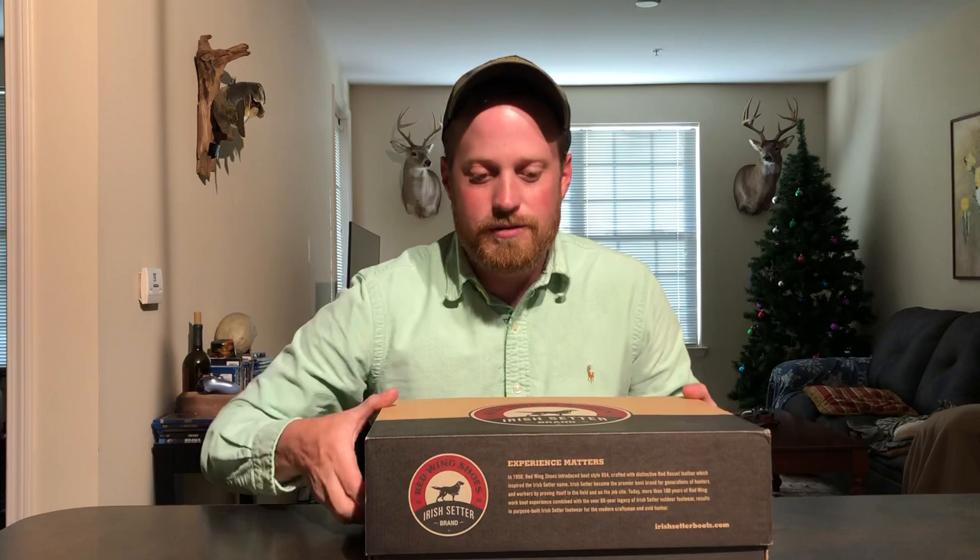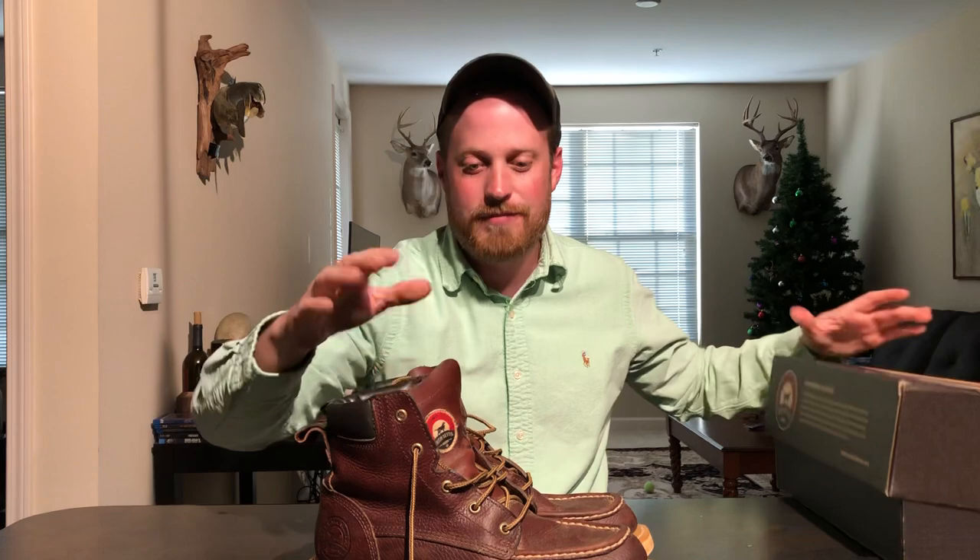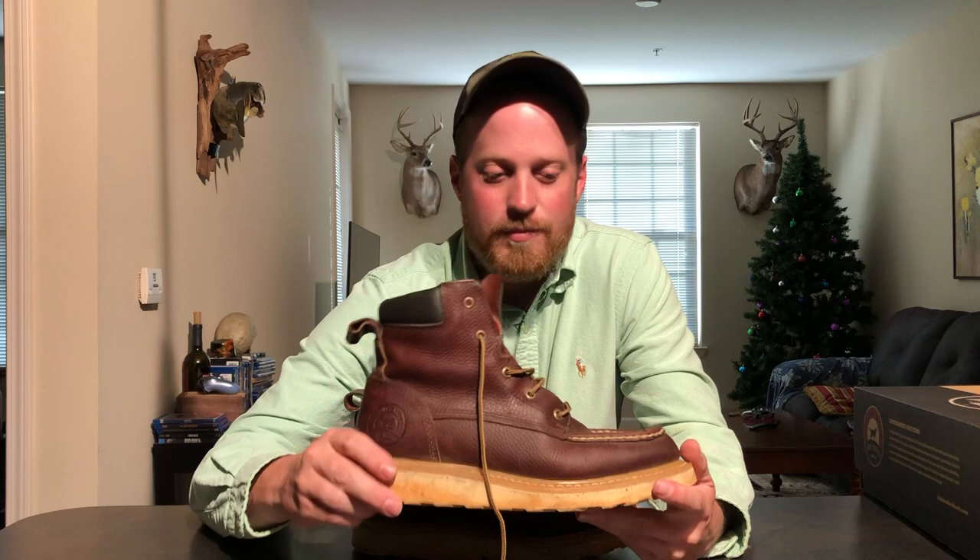I'll go ahead and warn you they're not cleaned up — I've been wearing them at work every day for about six months — and they're still some of my favorite boots. This is one of my favorite pairs. I truly believe that for light-duty construction, electrical work, pavement work, tile setters, and HVAC guys, these are some of the best boots you can get.